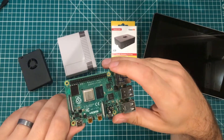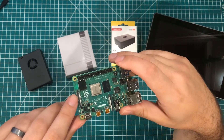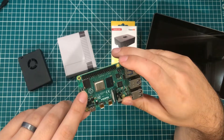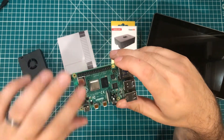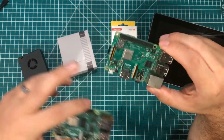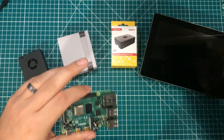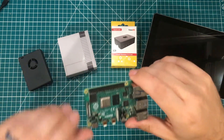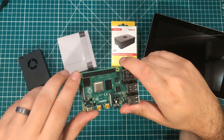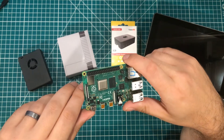Hey everybody, I hope you're having a fantastic day. We are going to do some case testing for Raspberry Pi Model 4Bs. These things are definitely faster than the Raspberry Pi 3B Plus, but they strongly recommend that you use some form of active cooling on them, some kind of fan.